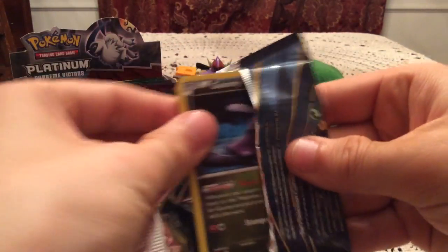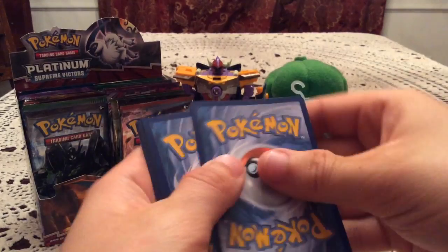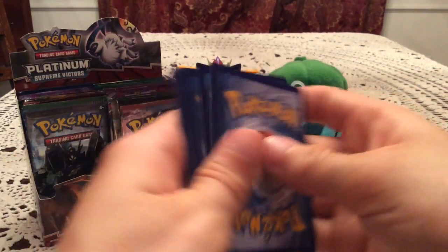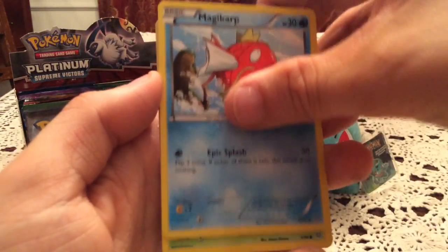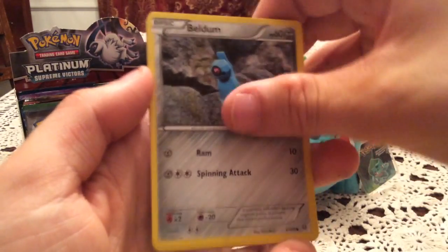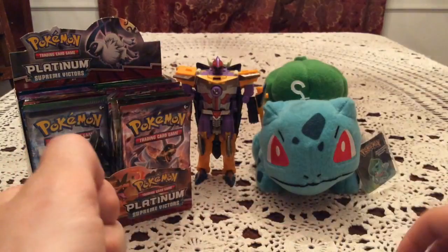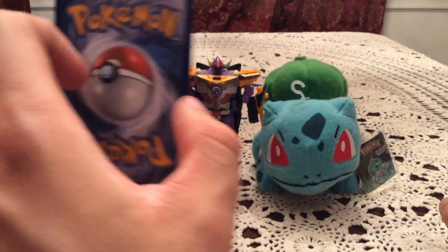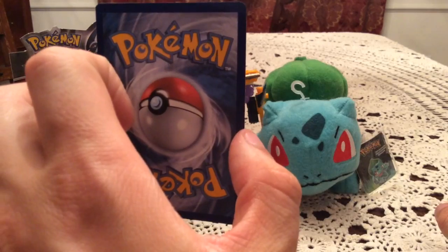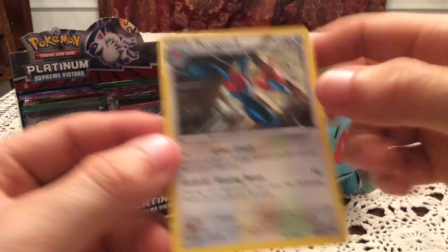Final pack for part one — another Ancient Origins pack. Can we get another holo pull? Final code for this part. Pack contents: Goomy, Magikarp, Spinarak, Beldum, Wooper, Tyranitar, Spirit Link, Ampharos, Spirit Link, and Sliggoo. Reverse Holo is Faded Town — at least a duplicate since I now have all the trainers in reverse. The final rare for this part is Porygon-Z, the non-holo non-ancient trait version. Funny that that rhymed.